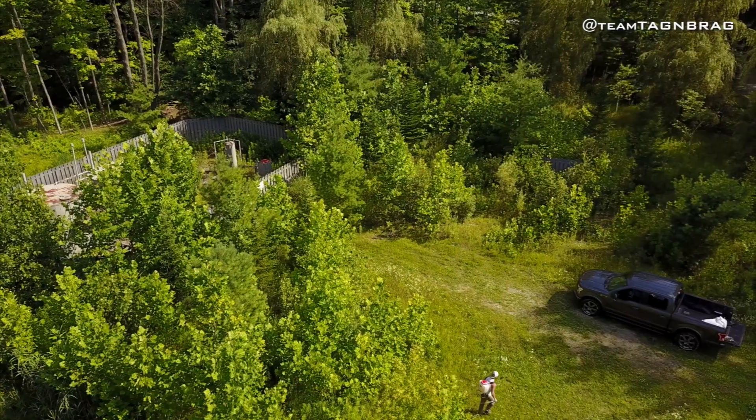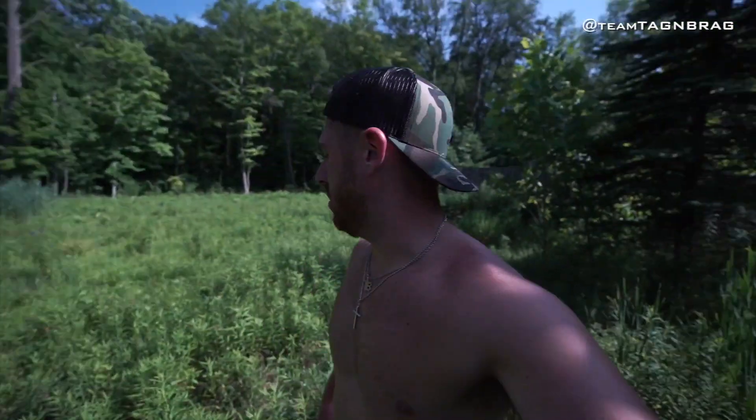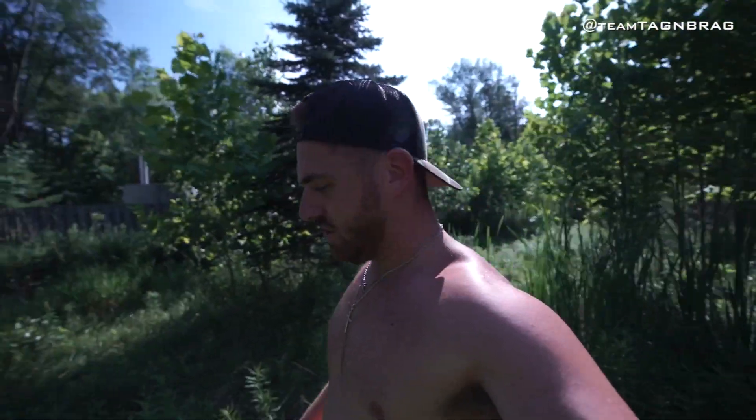We're going to check a couple cameras once Dean's done with this. And we are leaving for North Dakota one month from today to go set up trail cameras and get prepared for when we go back in September. So it's here - the season is about to be upon us. Pretty exciting.